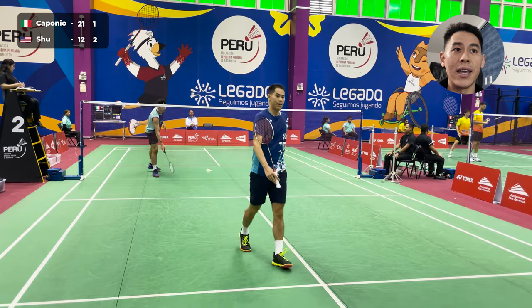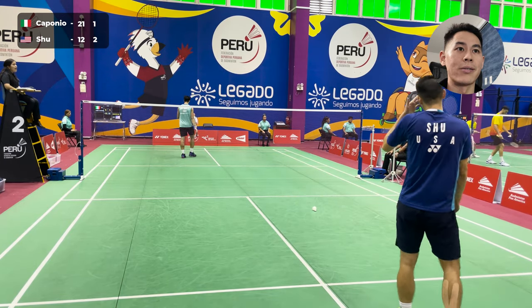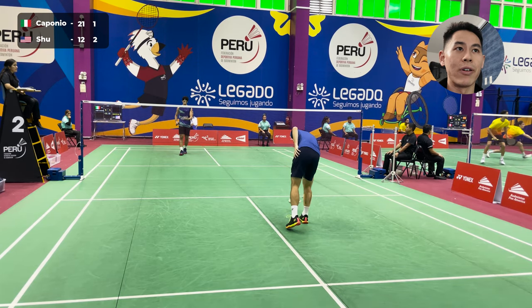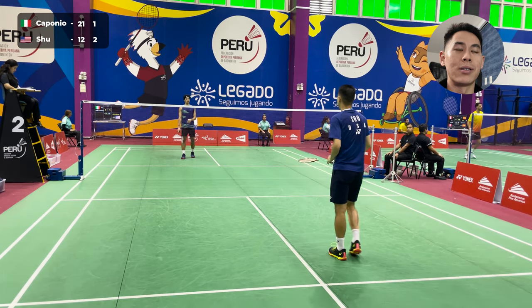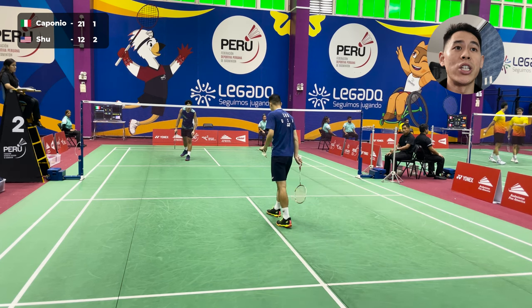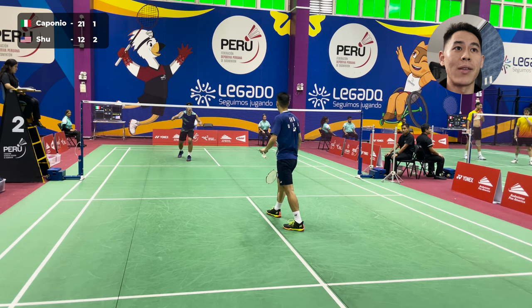You see at the end of the first set when I was down earlier, I was telling you that even if you're down a lot, you can really start to try different things that you might want to implement in the second set. And that was one of them — I knew I needed to really challenge him at the net with some re-nets.